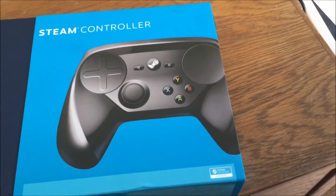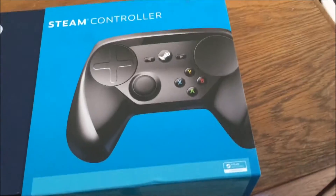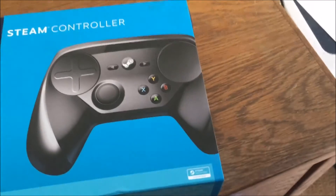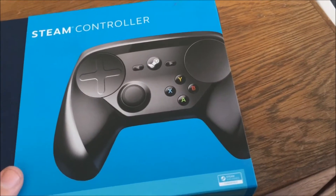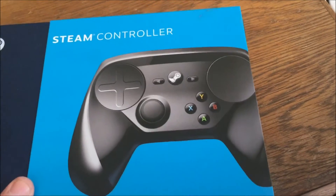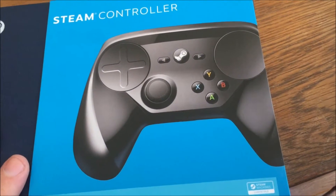Hello again, welcome back to Illegally Sighted. This is BGFH and I am back for another — not a hardware review, but kind of one of my first, as seems to be so popular these days, my first unboxing video.